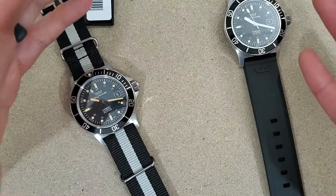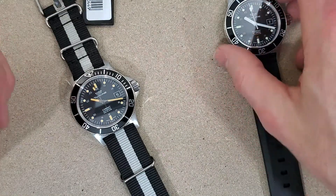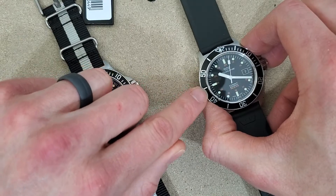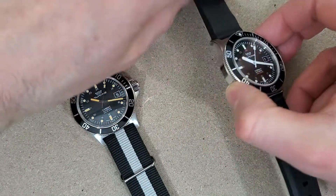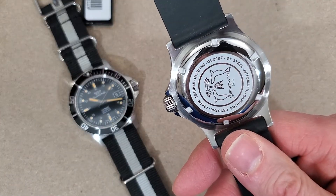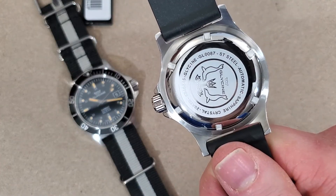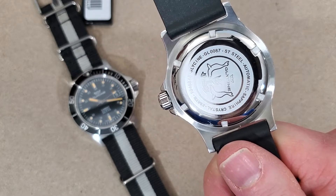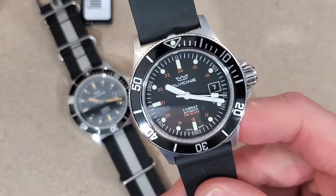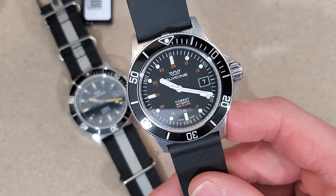These watches are Swiss made with a Swiss automatic movement. They used to have the ETA movement, but now I believe they have the Sellita SW200. Glycine calls it — if you go on their website — a Glycine GL224 or GL244 or something like that, so not really sure what it is.